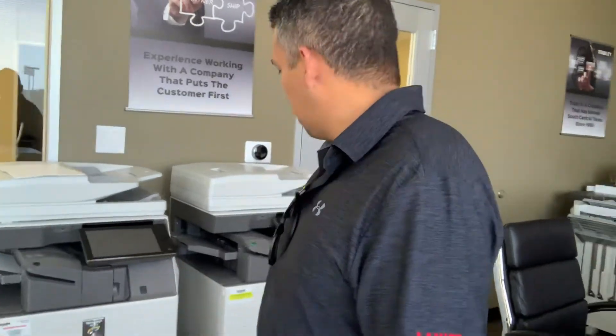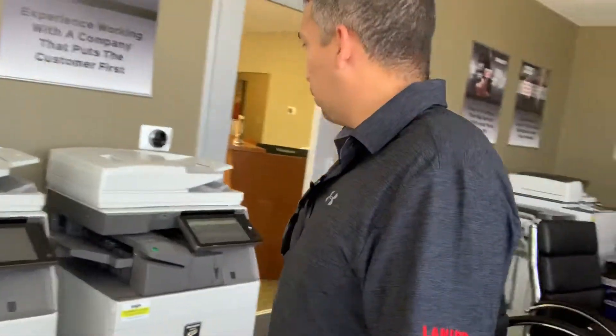Hi, my name is Anthony Trevino. I'm with Wisnet Office Solutions and today I'm going to do a video for a customer because I need to do a scan and be able to redact some information — mark it out on the document and then print it back out. I'm going to show this on the Sharp MX6071 on our demo floor.